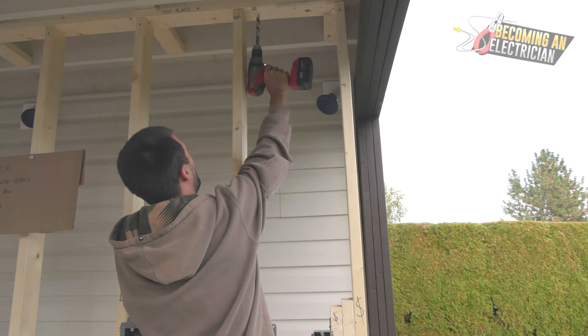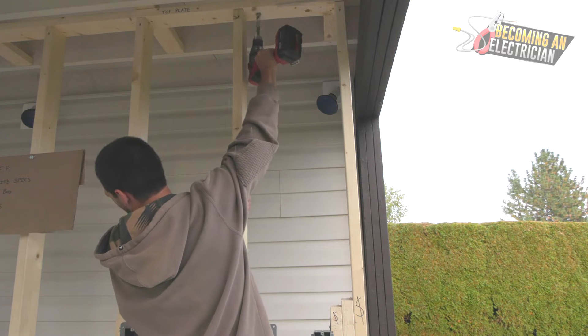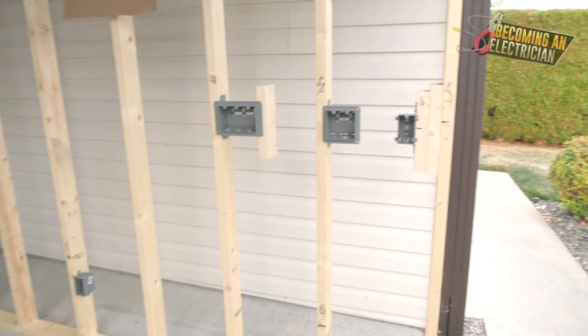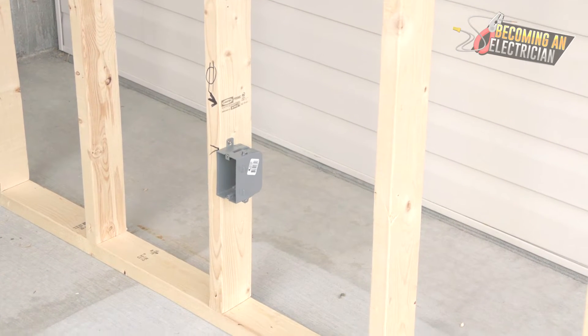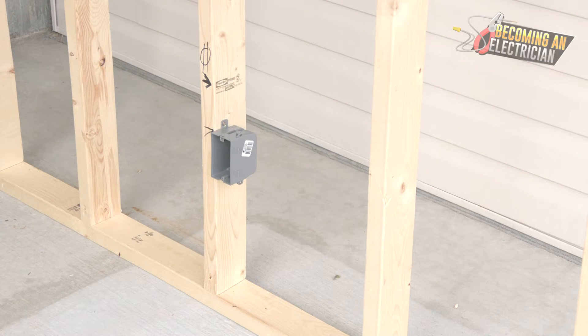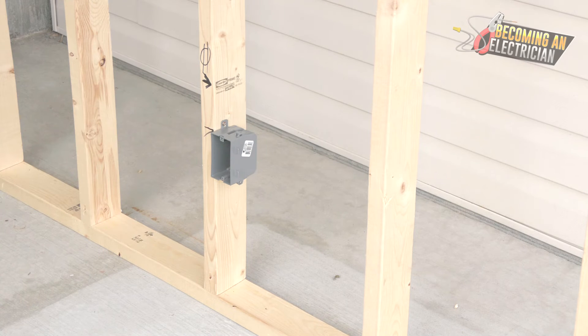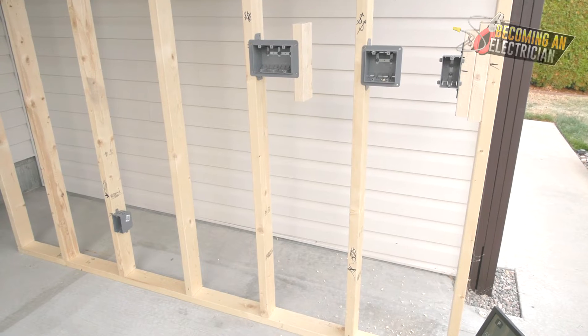Right now I don't have safety glasses on, but usually in this situation you just don't look at it — though you should always have safety glasses on. So there are two holes in our top plate. Over here we have a plug. Usually best practice is to have your lights and plugs on separate circuits, so that if you blow a circuit on your plugs the lights still work, and also so that heavy equipment plugged in won't make the lights go dim.